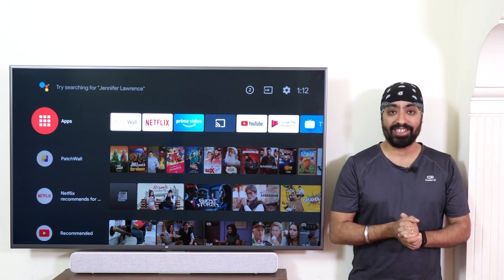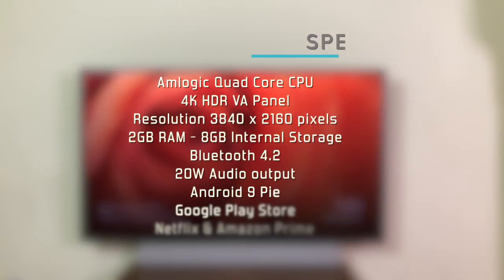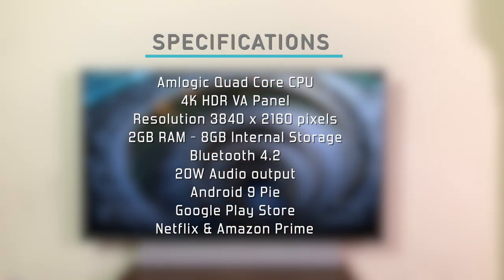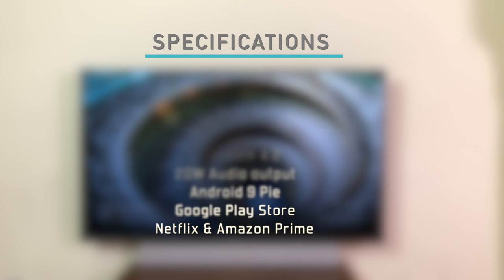Let's have a quick look at the specifications: Amlogic quad-core CPU, 4K HDR VA panel with a resolution of 3840x2160 pixels, 2GB RAM and 8GB internal storage, Bluetooth 4.2, 20W sound output, Android 9 Pie, Google Play Store, and official Netflix and Amazon Prime app support.